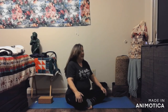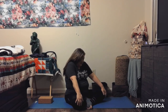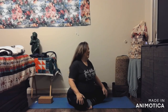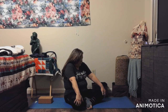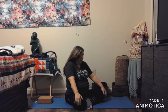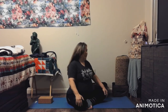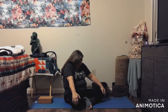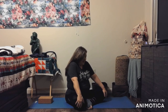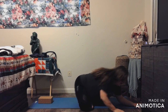Inhale, shoulders back, chest is lifted. Exhale, round, chin is tucked. A couple more — just go at your own pace. Last one to round.